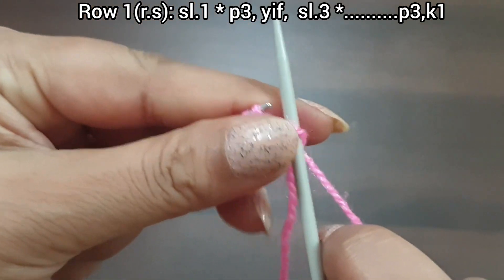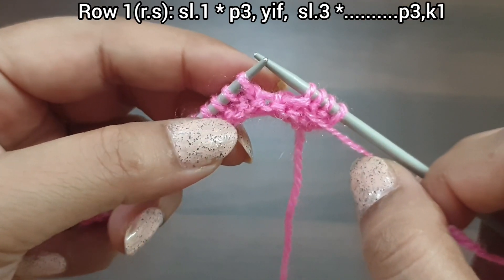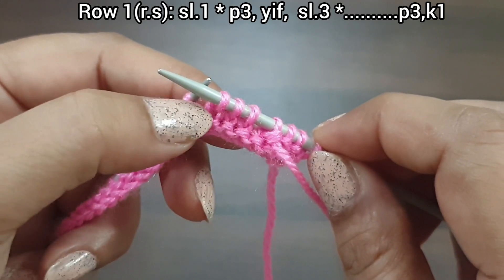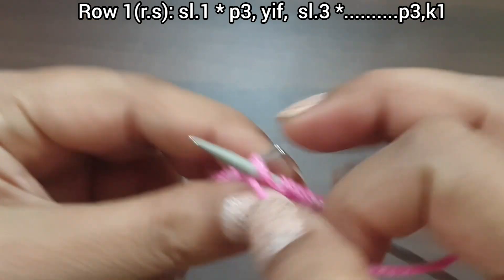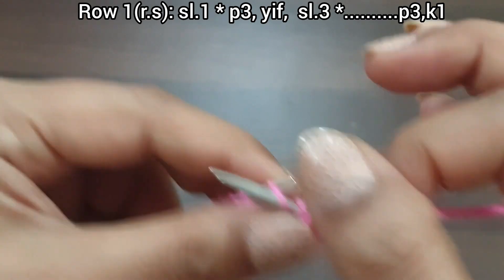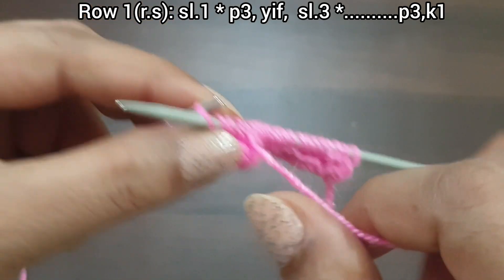This is the first row, right side. Slip a stitch, yarn to front. From here we start our repeat pattern: purl 3 (1, 2, 3), yarn in front, slip 3 (1, 2, 3). Repeat from here to end: purl 3, slip 3. We repeat this pattern across the row. Here we complete 3 times the repeat pattern. For the last 4 stitches, purl 3 (1, 2, 3).